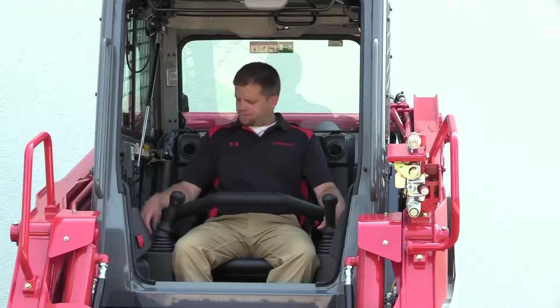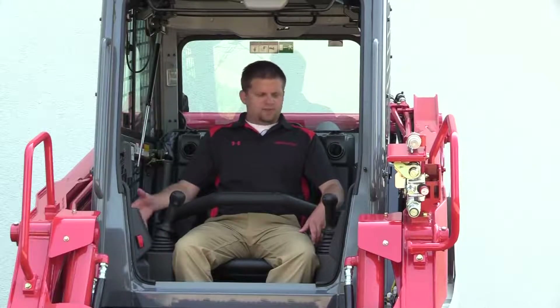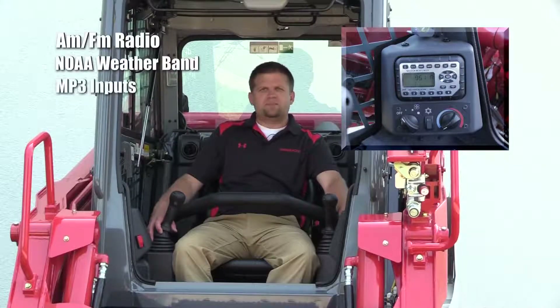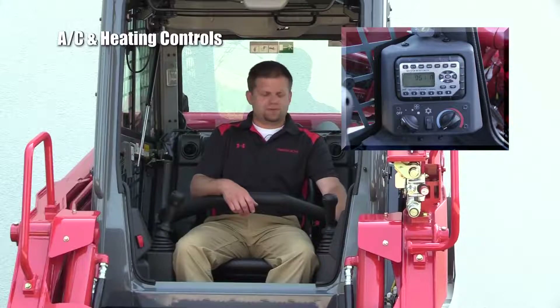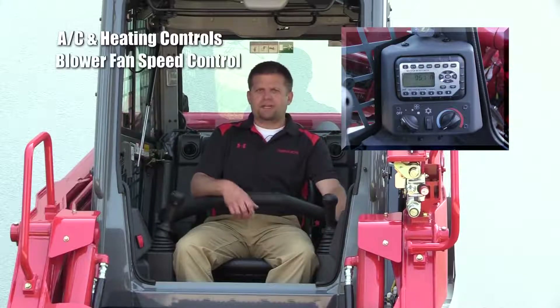This machine, like all the other TLs, is equipped with pilot control. We also have our new radio up front to the left — it has AM, FM, NOAA weather band, and MP3 inputs. Just below the radio, we've got our air conditioner and heating controls, as well as our blower fan speed control.